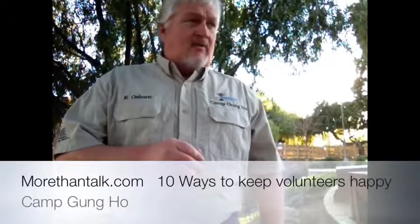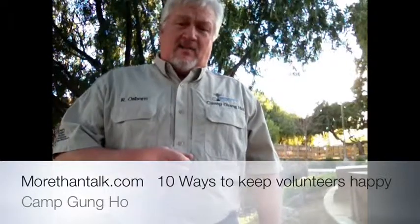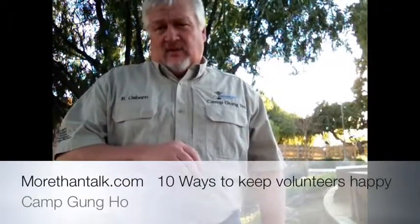Hi everybody, I'm Rex Osmond from MoreThanTalk.com and welcome to Camp Gung Ho. As you can see behind me, a lot of people walking around. This particular park that I'm at is actually the Cerritos.